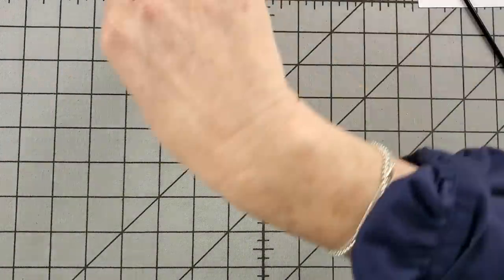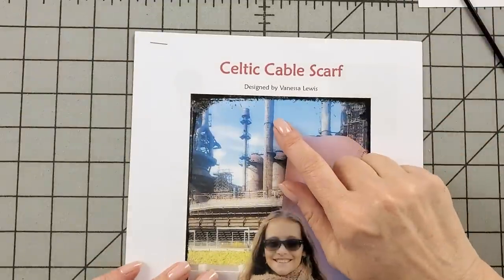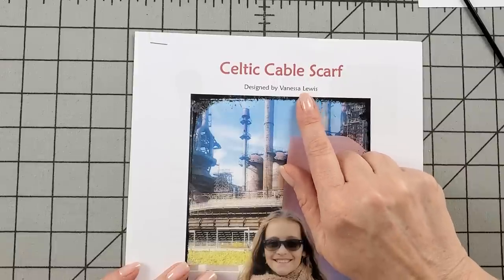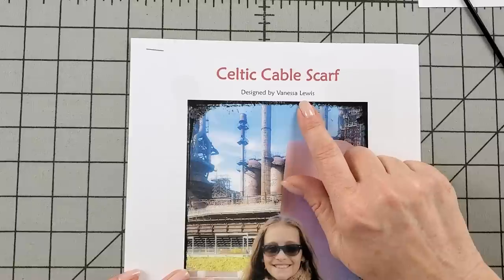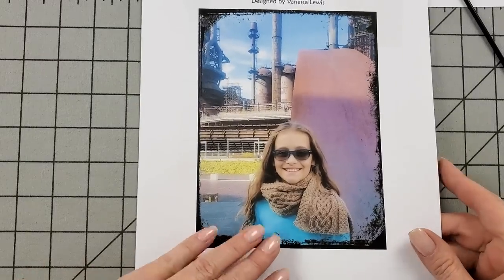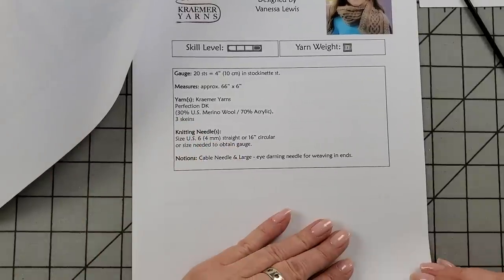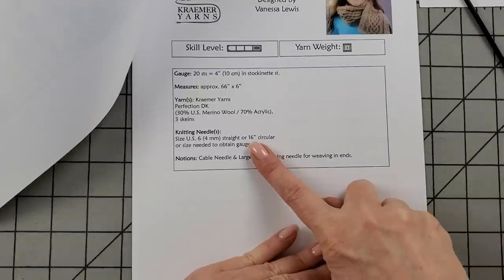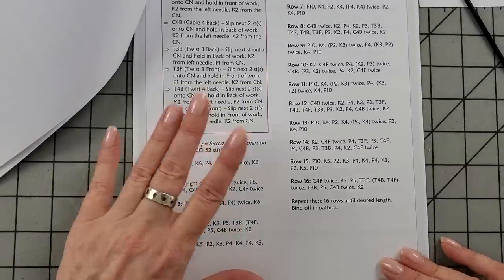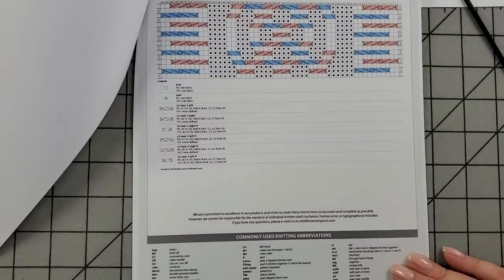Now let's take a look at the pattern. I want to correct myself — in the giveaway video I said it was by Vanessa Ewing, but it's actually by Vanessa Lewis. Thank you, Vanessa Lewis, for designing this awesome pattern. This pattern uses a US size 6 (4-millimeter) needle. I use 24-inch circulars, but you can use 16-inch circulars. The instructions are both written and charted, so you have a choice of which to follow.